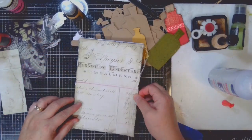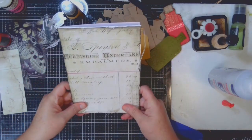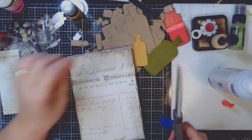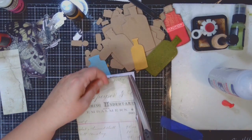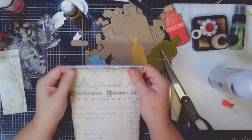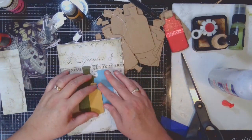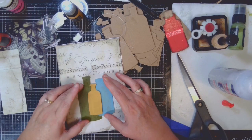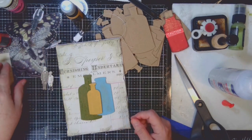Before I distressed the edges, I did sew it. I just pulled out my sewing machine and sewed all the way around. In some areas I did the zigzag stitch as well. I wanted to add a little bit of thread with some loose thread on the edges. With loose thread, you don't want to cut it down completely because you can use it to add a tag or an additional charm or something like that. Once I was happy with the fraying and the distressing of the edges, I went ahead and glued it onto my card base.